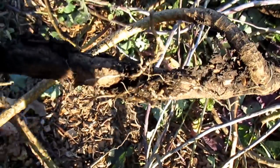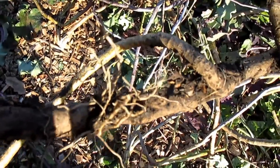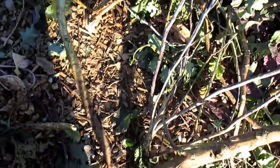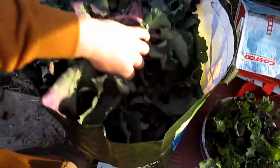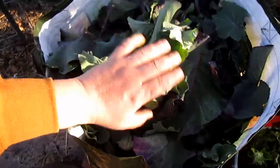Here are some more examples where the branch just had contact with the ground and began to root — very much like an air layer. Here's what I've harvested so far; this bag is loaded.